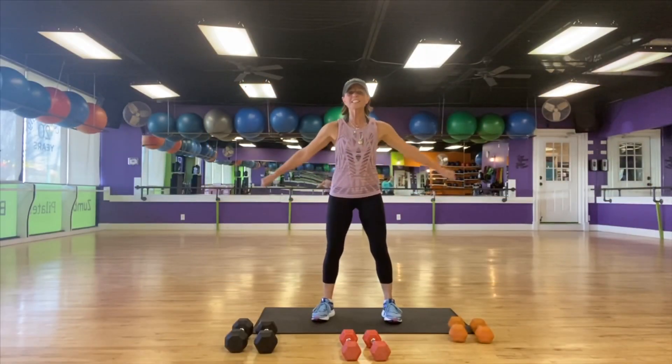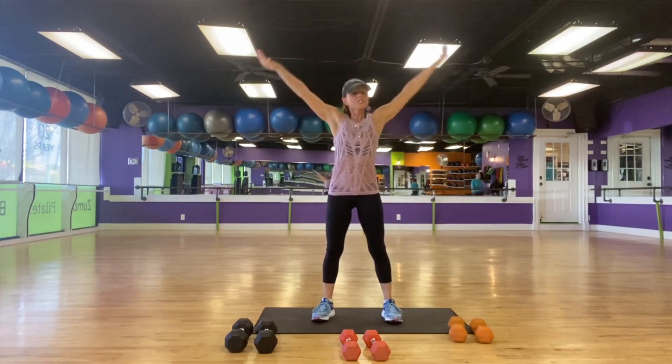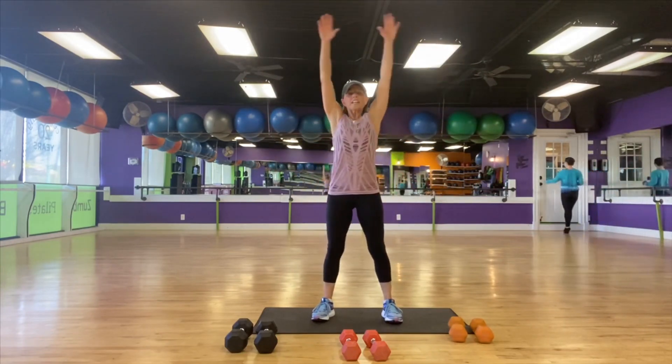Good morning! Weight training today. Let's take a deep breath in and exhale it out. Let's do that again — big breath, big breath. Come on. And exhale it out.